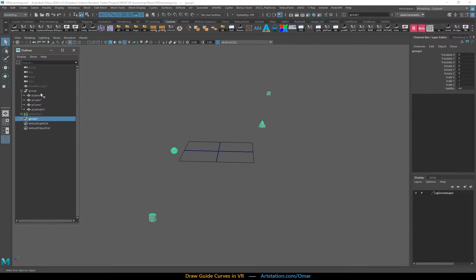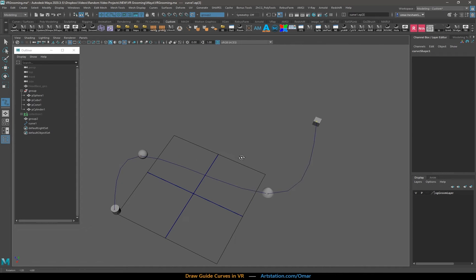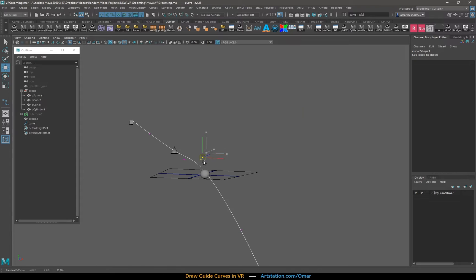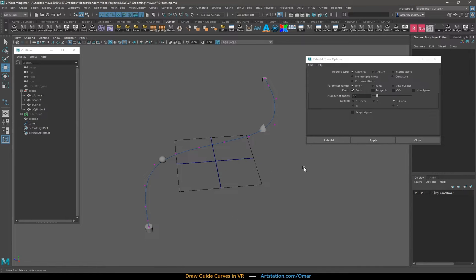Next one is to set the objects as a live surface and then snap the CV points directly to them, which is much easier. It does tend to require some tuning though, some refining — obviously you end up rebuilding the curve.